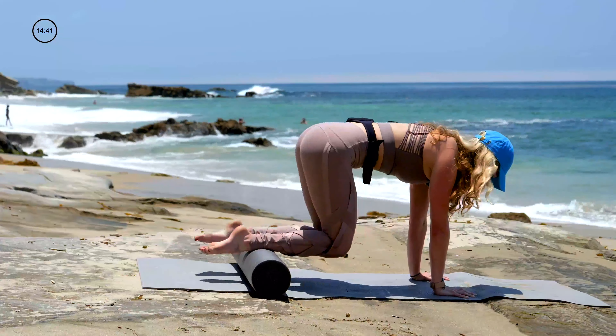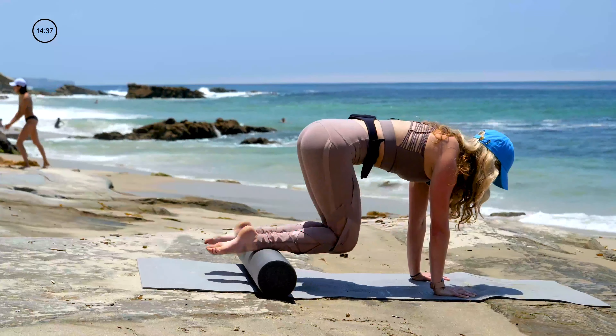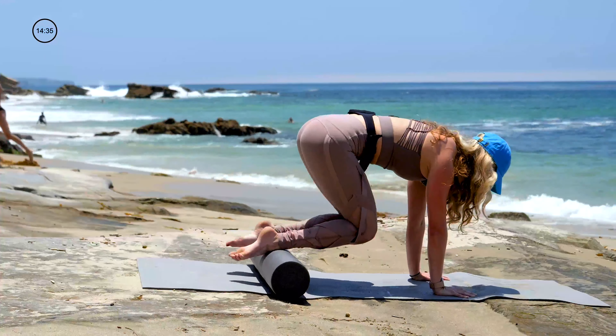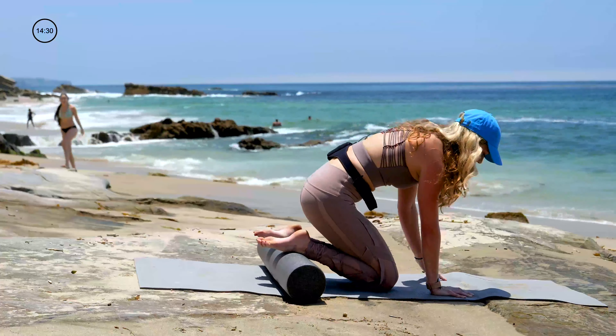This is a classical exercise on the reformer that I put with the roller — it is called Jackrabbit. So quick pace. We've got six. Final four, and three, for two, and one. Rest your knees.